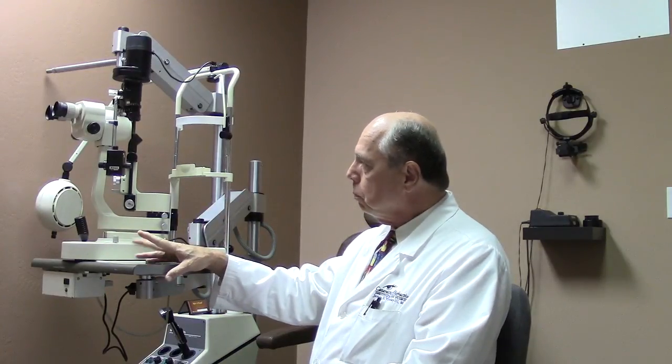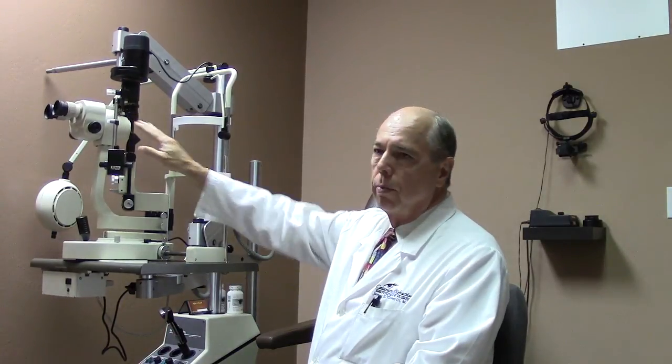The first instrument we're going to talk about is called a slit lamp. This is actually a microscope, and the microscope allows us to examine the details of your eye in a lot higher resolution, obviously because it's a microscope.